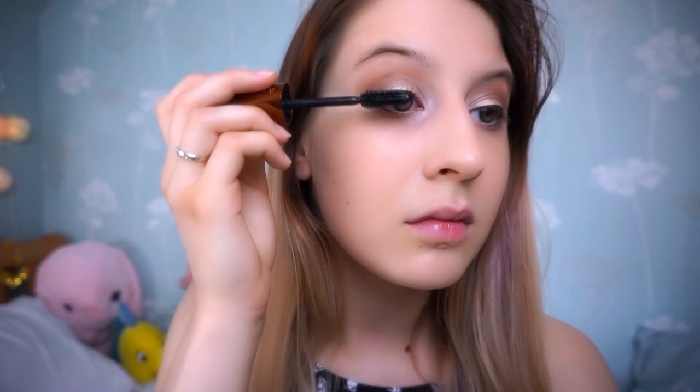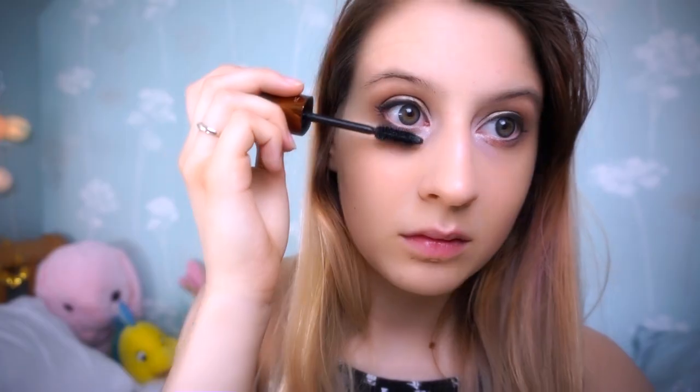Now moving on to mascara, we're just going to apply some mascara quickly and clean up any messy bits.